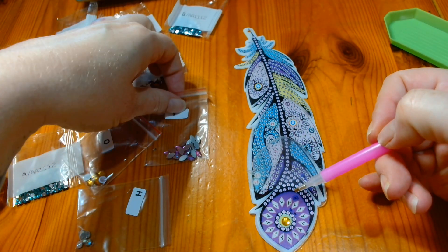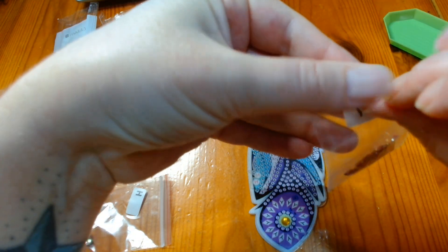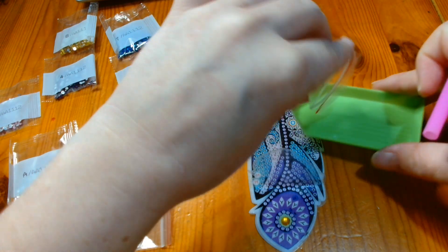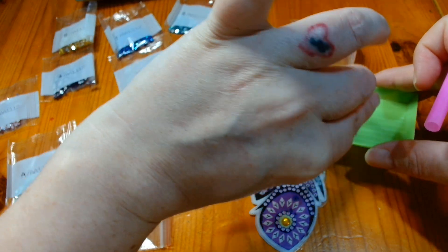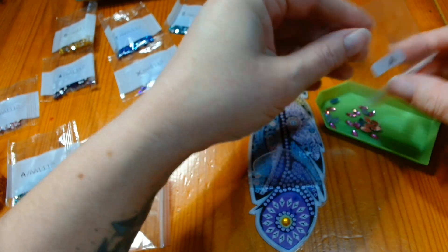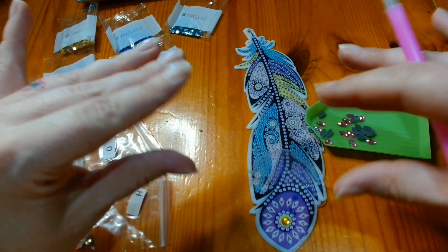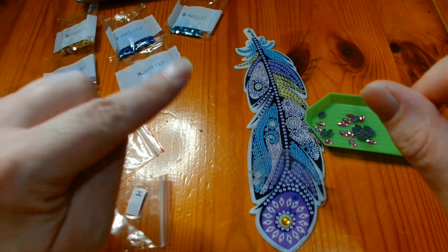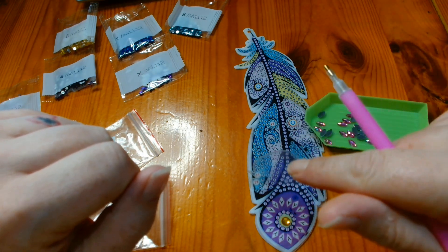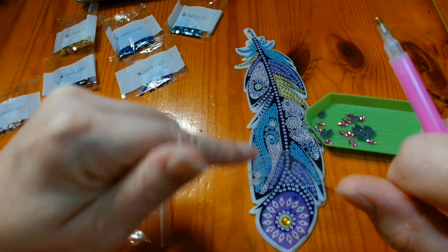Around here we have some Ys. So this bag here is the Y. I am going to tip some of these out into the tray. With my bigger diamond painting kits, I do have little clip boxes with lots of individual segments inside it and I do tip all the diamonds out before I start and then I just put the corresponding ones that I need in my tray because I don't peel the whole thing off.